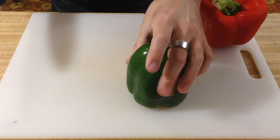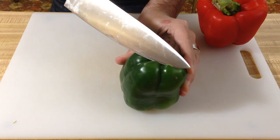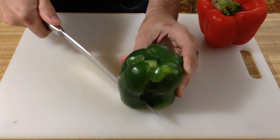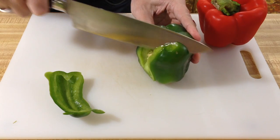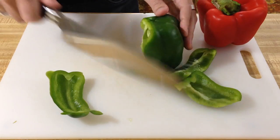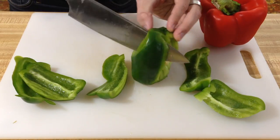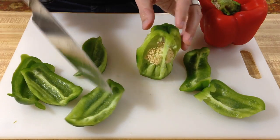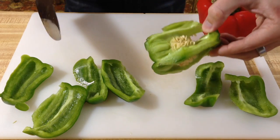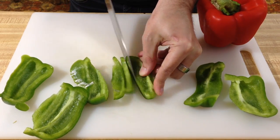Put the top side down. Now you're gonna go to the very top and just slice along like that. Easy as that. And that leaves the seeds in the top and the bottom all intact. You can either put this in the compost or throw it away, and then you're just gonna chop like normal.